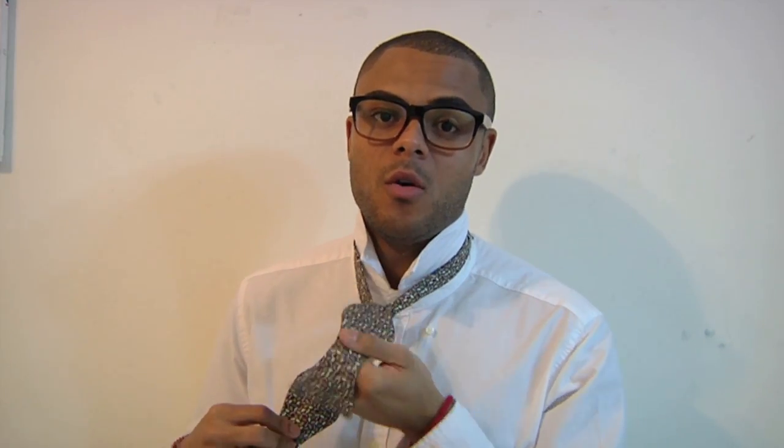The first tip is to iron your bowtie. You should use a press cloth so you don't singe the material. When learning to tie your bowtie, perhaps you can practice on someone else, or you can sit down and practice tying the tie around your thigh just while you work out the science behind it.